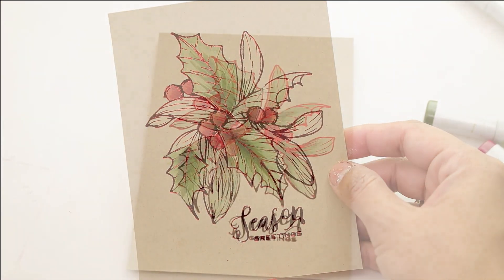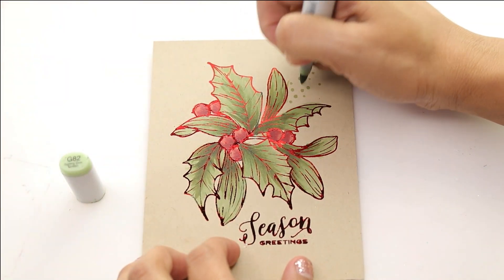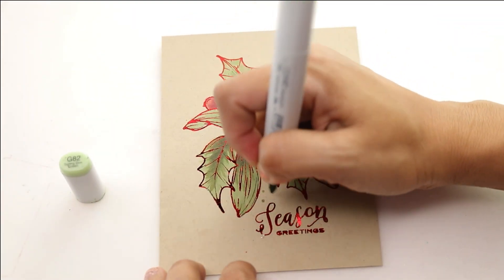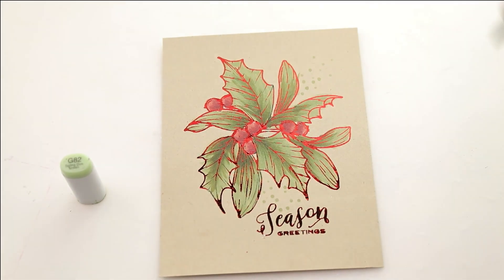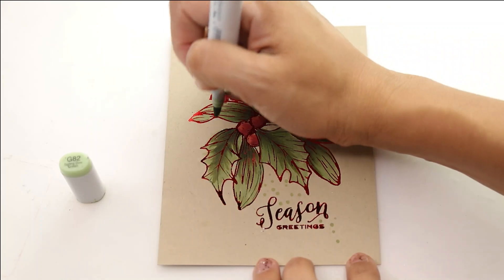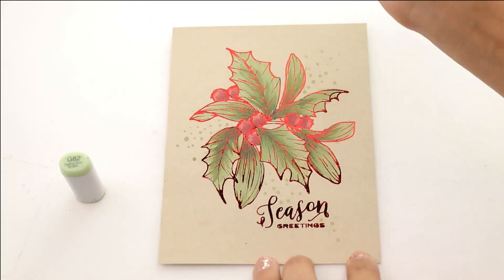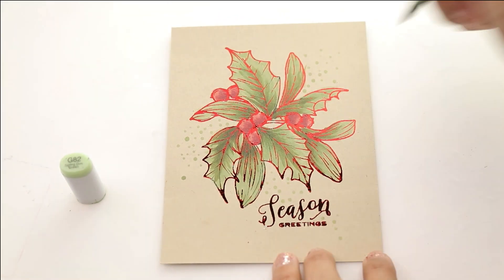I showed you my full coloring and I'm going to do the rest of the leaves with that. Then I'm going to embellish with the same colors using G82 — I'm going to do a couple of splatters and little dots. I really like using little dots to embellish rather than having to use a ton of glitter to add a little more dimension and background to the card.